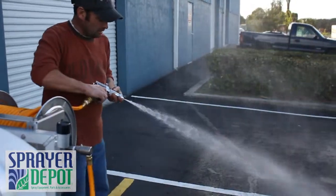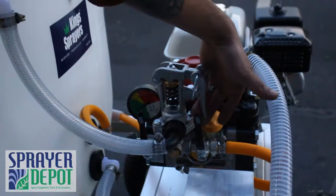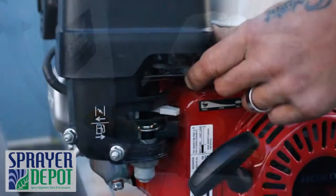Before turning off the pump, turn off the agitator and spray gun. Release the pressure. Set the throttle to idle.